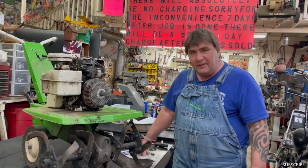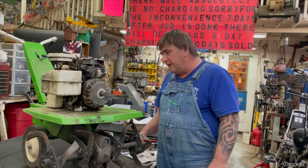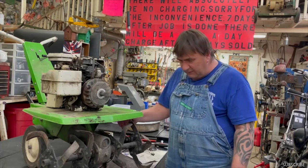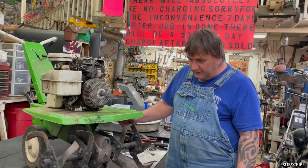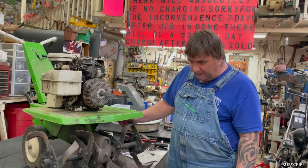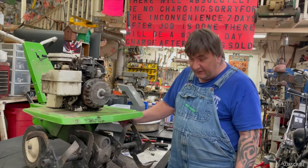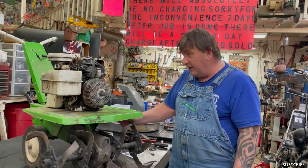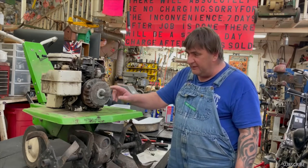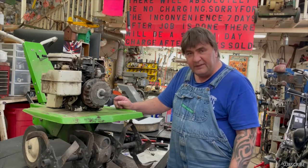Hi, this is Mark from Elan M Small Engine. Today we'll be working on a 1975 5 horsepower Briggs and Stratton engine on an old heavy front-tine tiller — one of them old cast iron steel ones. These are a heck of a tiller, well they still are a good tiller. Anyways, on this one here there's no spark, and this is a 1975 engine and it has the old points and condenser in it.